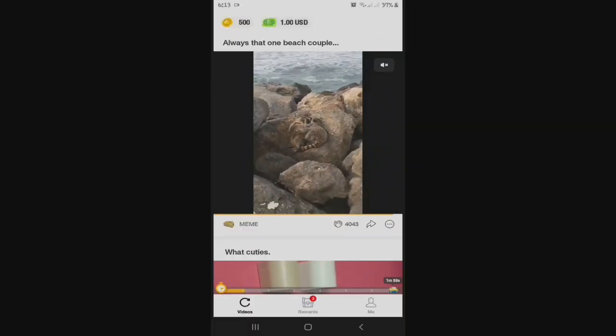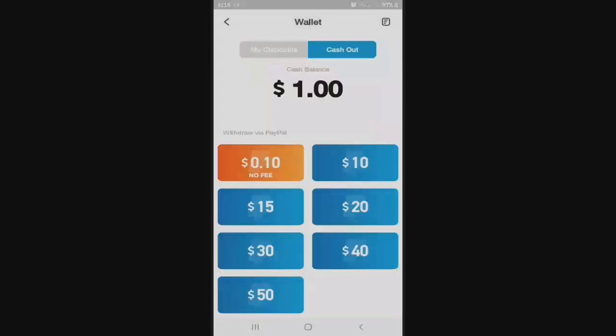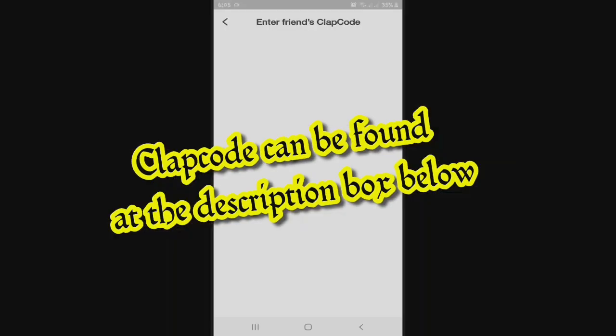So you can also exchange your clap coins into dollar — so it's like a money or wallet. And ang akong balance is 500. So pwede ka makaka-cash out using PayPal. The available cashout method is PayPal. And ang pinaka-ubos or minimum is 10 centavos, then 10, 15, and 50. And lastly, you should not forget to input your friends' clap code to also get clap coins.